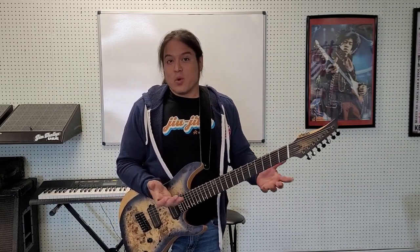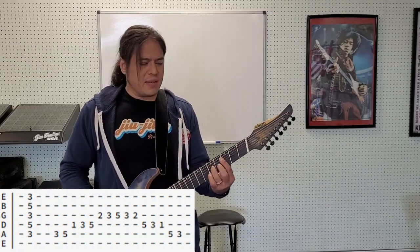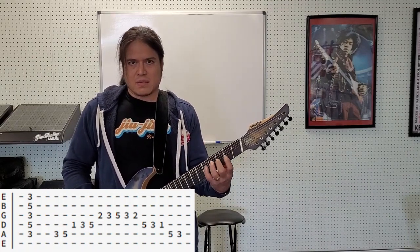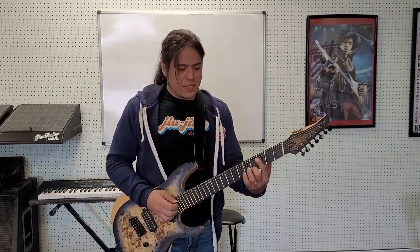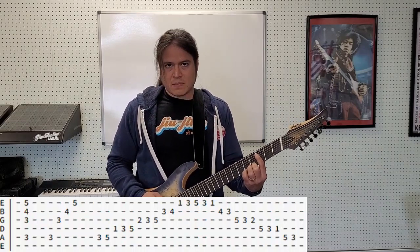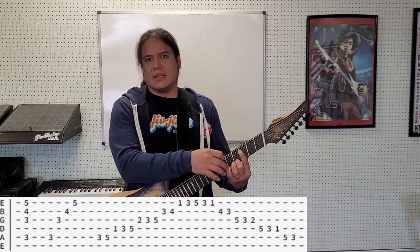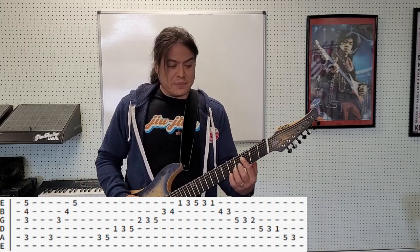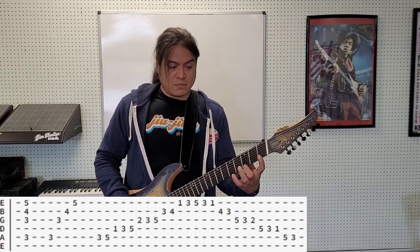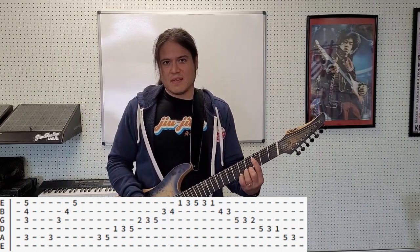We can do the same thing with the Dorian mode. I could play a C minor 7 and then play over that — and that's not wrong, you could do that and you'll be totally fine. But I prefer to play a minor 13, because then there's no hiding the fact that I'm playing the Dorian mode, because I'm including that raised 6 in my chord. So when I play the scale and then here's the chord — it's like all the notes are there.